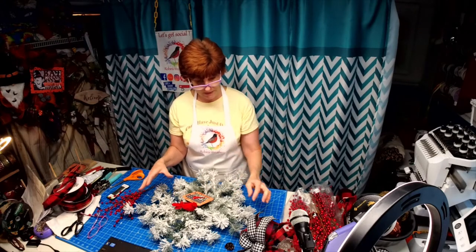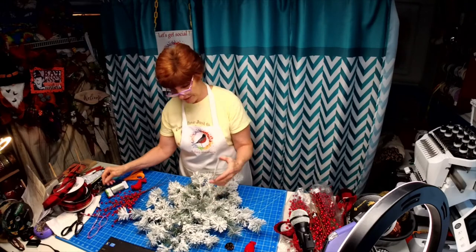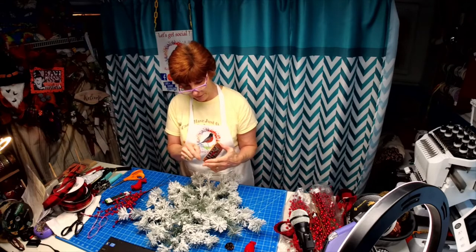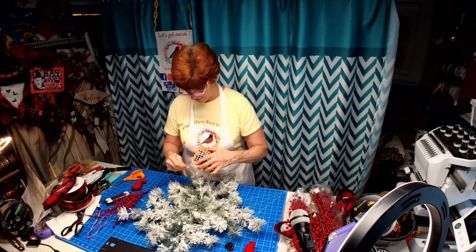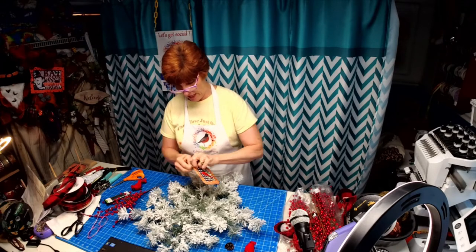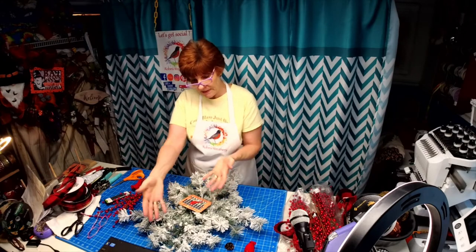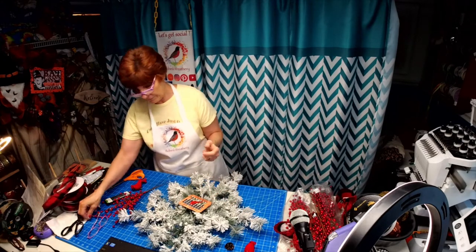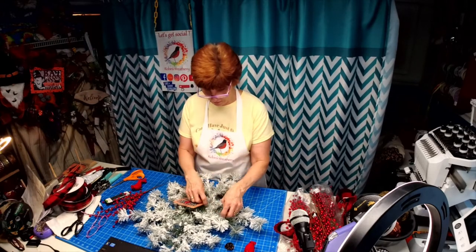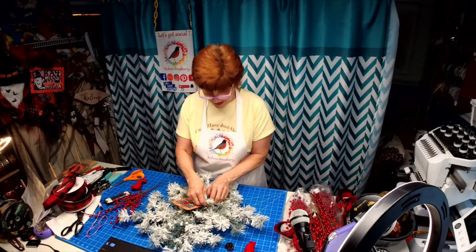When you have something that's low profile and simple like this, you don't want to add a whole bunch of stuff — just keep it simple. Your sign is going to go in the middle. These wreath kits are going to be $29 plus shipping. It will come flat, so you'll have to open it up and spread everything out. Because it's so well flocked, this is something you'll want to shake out outside.